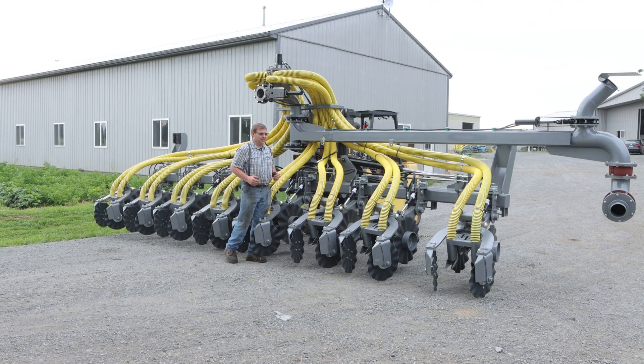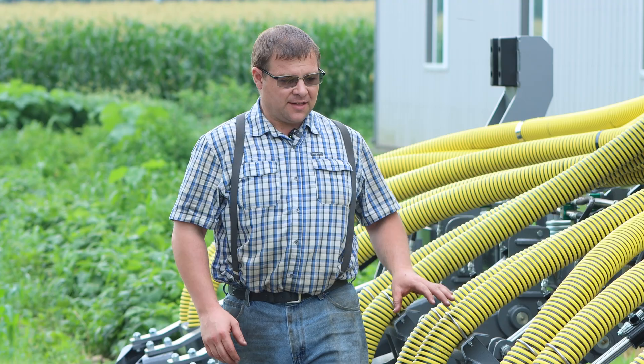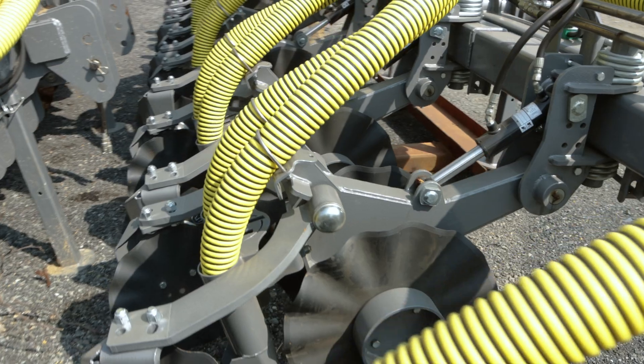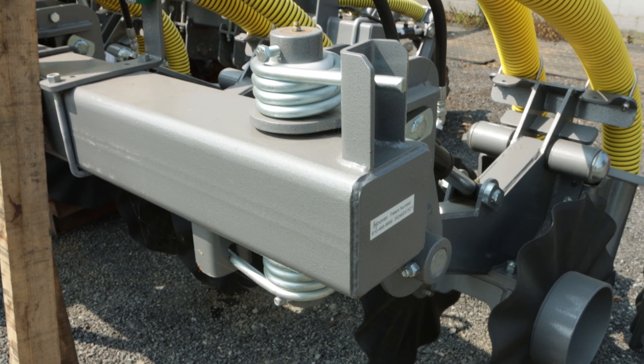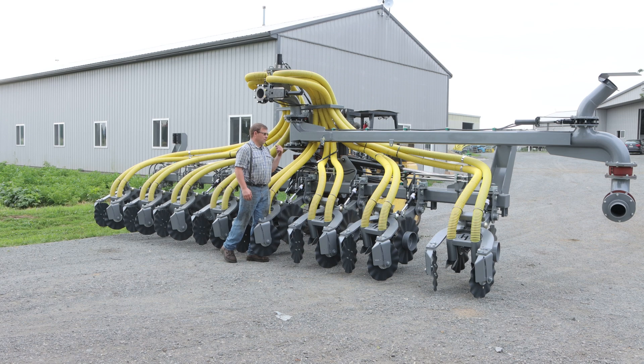Today I want to show you our all new patented swivel injector. This is a swivel unit. It swivels in the frame, so there are a few advantages. One is there's no U-bolts. So if you're having trouble with U-bolts breaking, you won't have that with this.